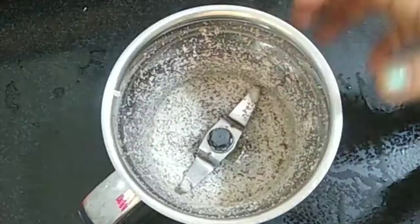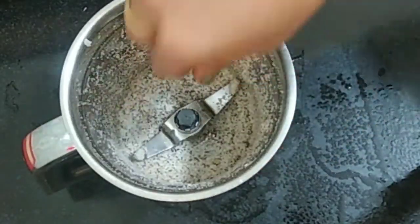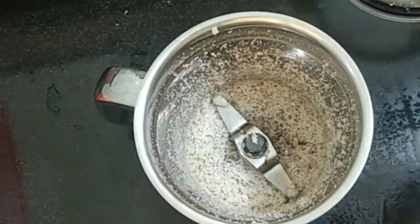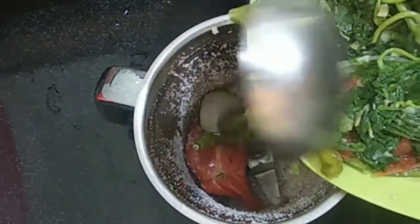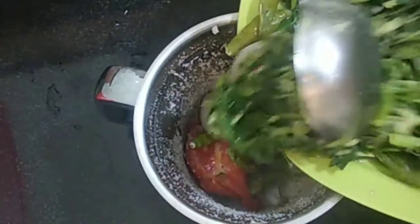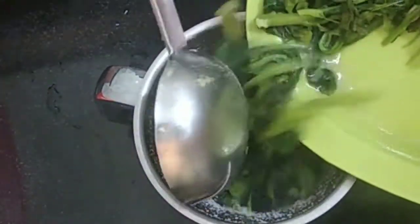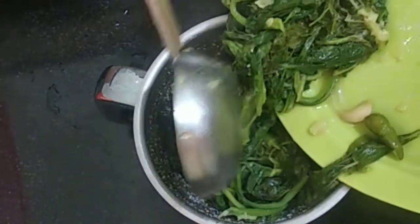Now let's grind once again. We need to mix the start with the grind. We will grind the same over the first one, then grind the same way to the base, the tomato, and the cement.